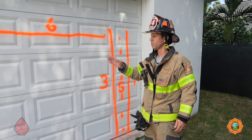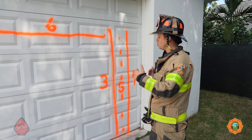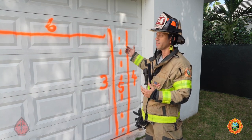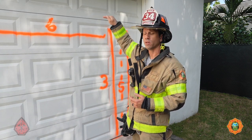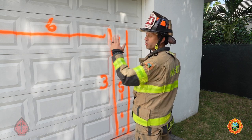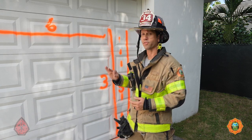If both of those methods don't work, or in your size-up you believe there's heavy fire behind this door and that heat has compromised the door's components — where we cannot raise it and keep it in an overhead position — we're going to leave the door in place, make our barn door cut, and create our own entry hole. That would be our third cut.